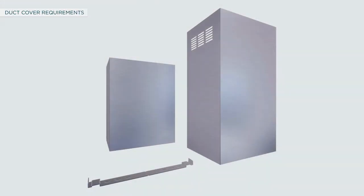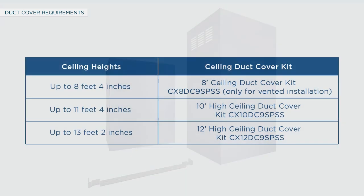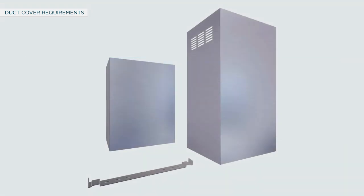To vent through the ceiling, you will need a duct cover kit — purchase it separately. Universal duct cover kits come in 8 feet, 10 feet, and 12 feet sizes to accommodate different ceiling heights as shown in the table. The duct cover kit comes with a lower and upper duct cover, and the upper duct cover slides into the lower duct cover to reach the desired height.